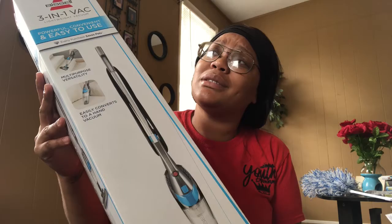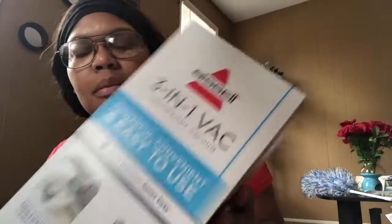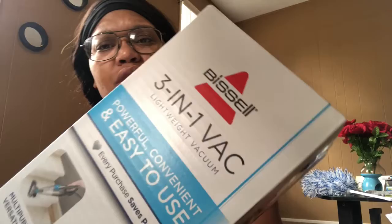I got Great Value paper towels — those were about four dollars after tax. My last item from Walmart is a three-in-one Bissell vacuum. I don't need an expensive fancy vacuum cleaner — this one I can use to clean my car, vacuum the stairs, and vacuum my rugs and carpet downstairs. That's all I need, and I only paid $19 plus tax, about $22 with the year warranty.